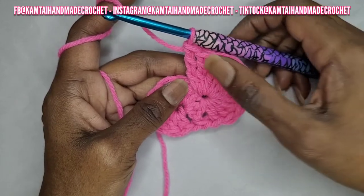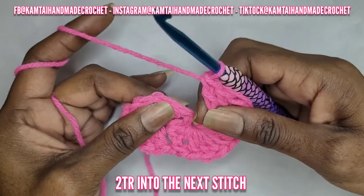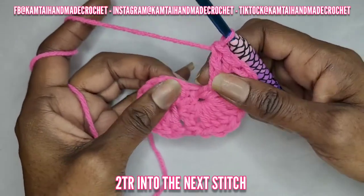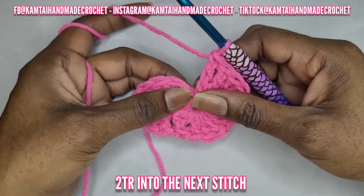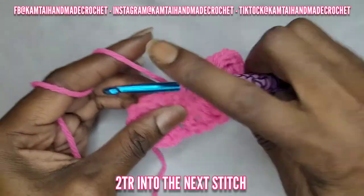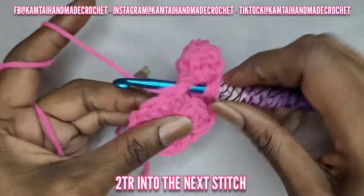Now with one double crochet and six triple crochets in that stitch, go into the next stitch with two triple crochets. Remember to push your yarn a little bit because when you make your six triple crochets it looks like there's nothing there — the next stitch is right next to it, you just have to push your stitches to the side to see it. Make two triple crochets into that next stitch. Then in your next stitch make one double crochet, yarnning over once.